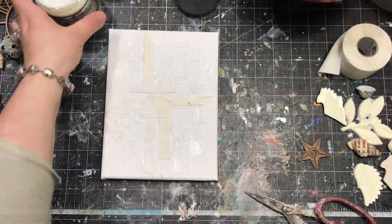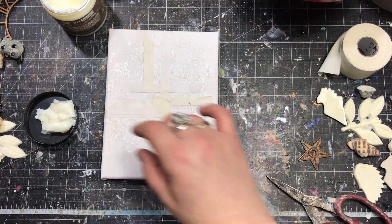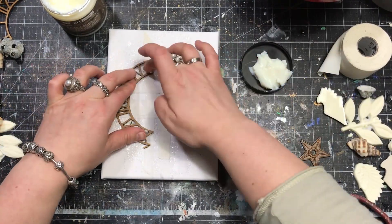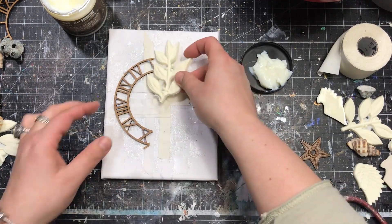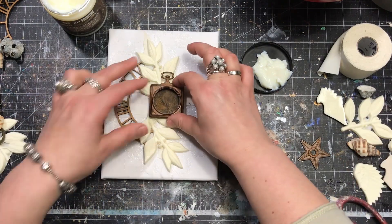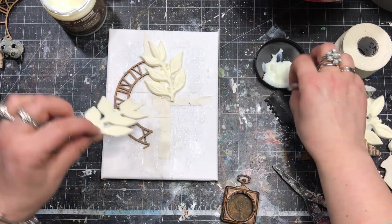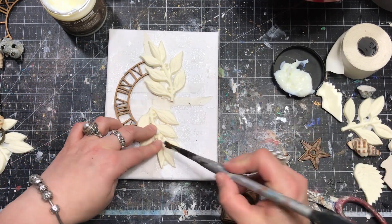When everything is secure and dry I can start working on the main composition. I have my Heavy Body Gel on hand — this is an Art Basics product. It's a super heavy transparent gel medium which is a great glue for dimensional projects. I'm going to use it to attach the biggest and heaviest elements to my canvas, and because it's very thick everything will stay in place perfectly.